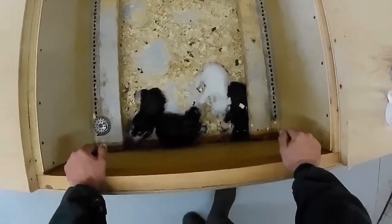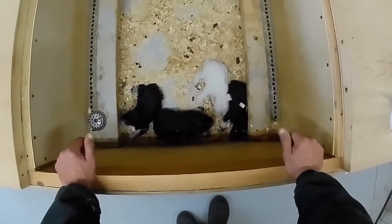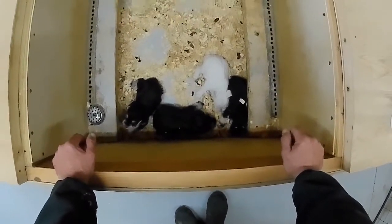Okay, we got our newest litter of Schnauzers here. I just woke them up — they were sound asleep when I opened the lid — but it's time for them to get their four-week vaccination and deworm. So let's start out with them.